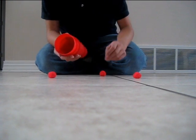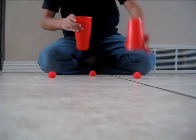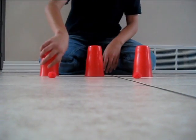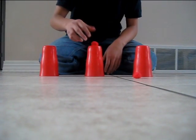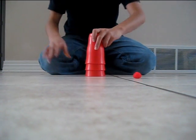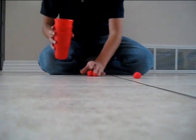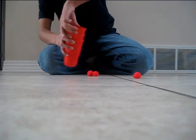Pretty awesome, huh? I'm gonna do the same trick except I'm gonna put another ball there. Watch, it's gonna melt down — two balls. See that? You ready? Ready for the last one?